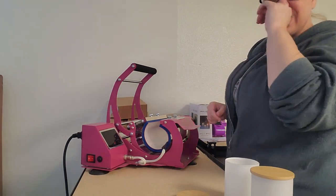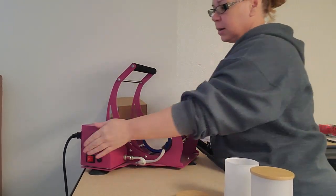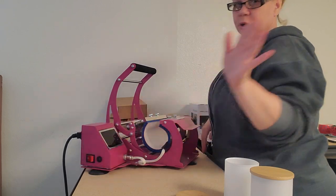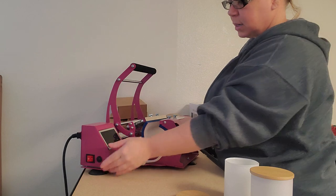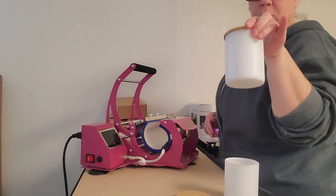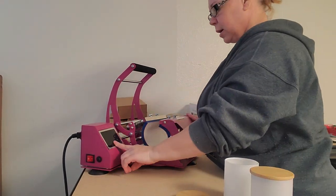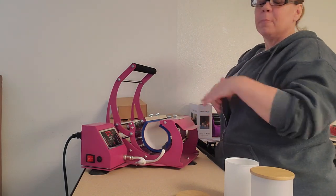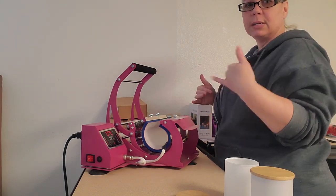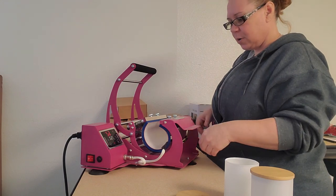Hello, hello everyone. I hope everybody's doing great today. I'm going to press the candle jars in a 20 ounce tumbler. You guys asked if it can be done — the six ounce ones I did in the oven, check out that video.